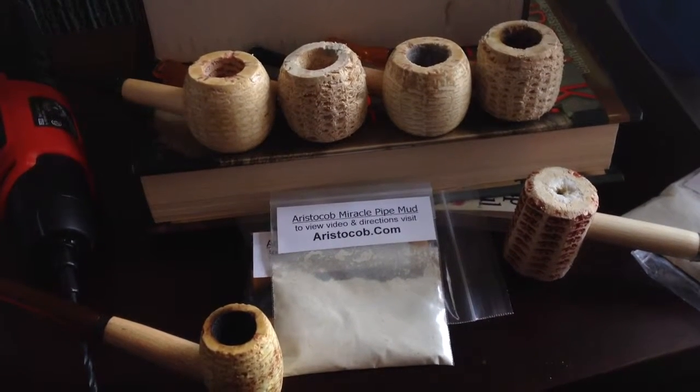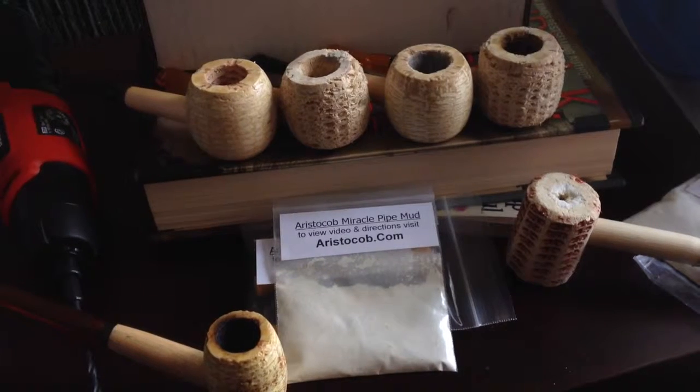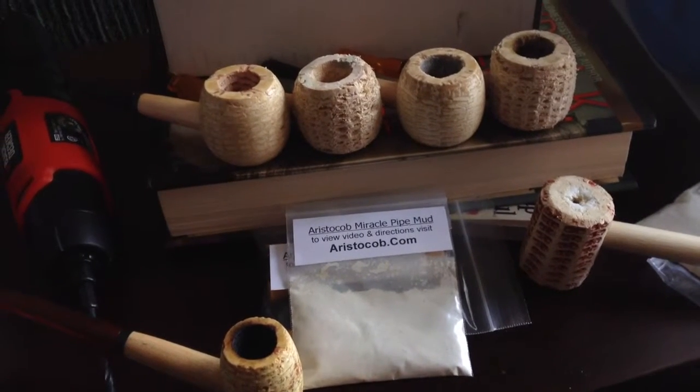As you can see, that one pipe over there has a hole in it — that went right through. Now that I've put the mud in it, there's no more hole. Excellent job, excellent product. Thank you very much.